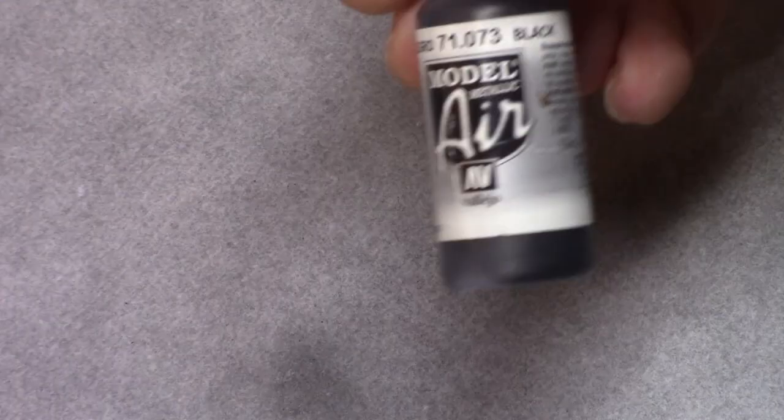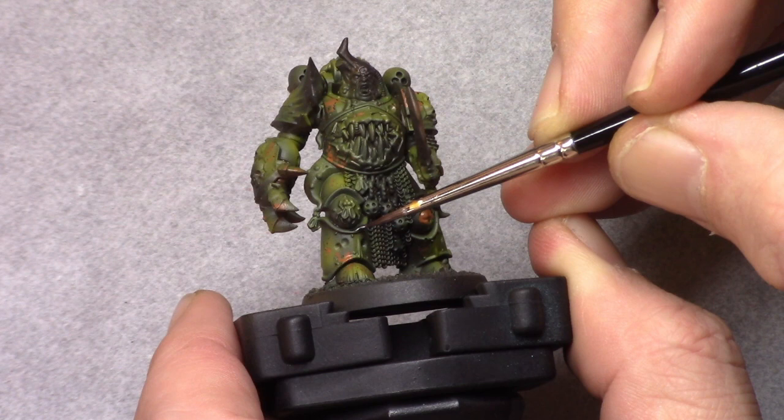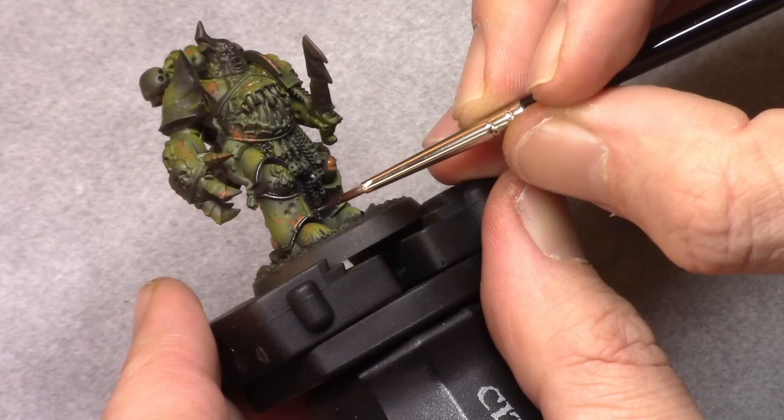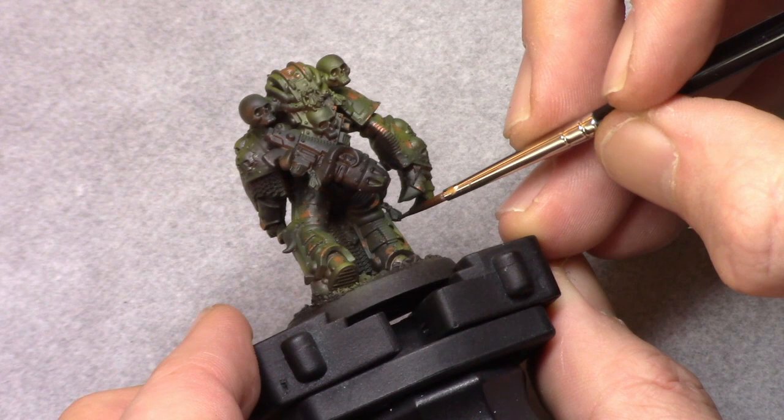Once the model is dry I move on to the metal parts and I use metallic black to simply block in all the metal parts. This is pretty time consuming so take your time with it and make sure not to hit the green parts obviously.